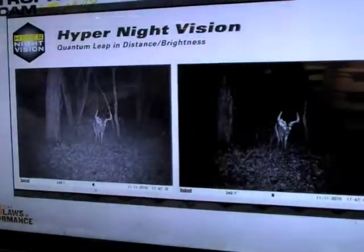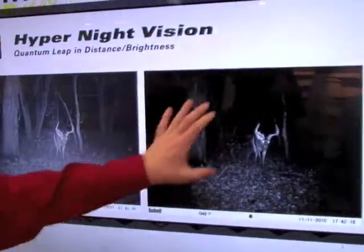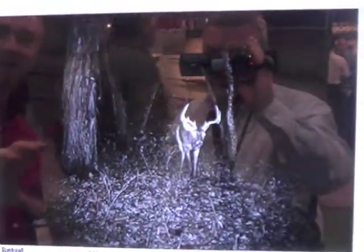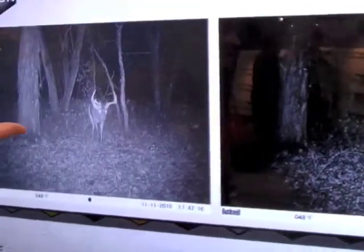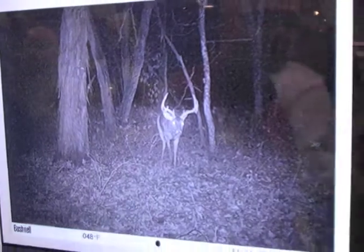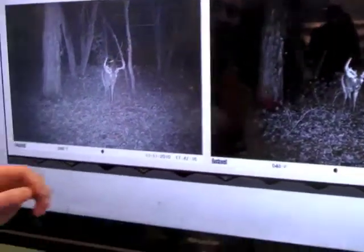Next is Hyper Night Vision. This is an image of what you would normally see with a Trophy Cam — a great, good contrast image. That image covers all the way out to about 60 feet in flash distance, giving better coverage, better distance, and great brightness from edge to edge on the new Trophy Cam HD.